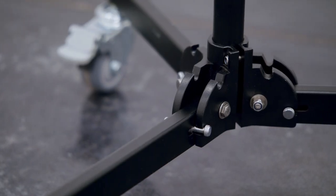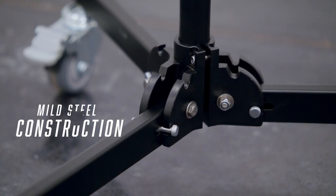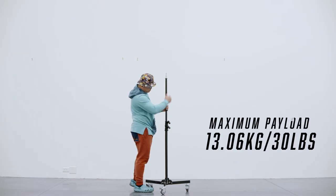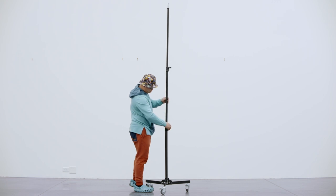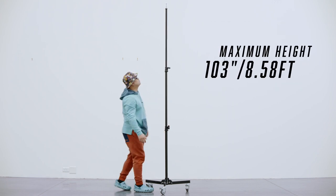Here are some of the basic specs. The stand is made out of mild steel. At the lowest height it has a payload of 30 pounds, and at maximum height it has a payload of 11 pounds. Maximum height is about 8.6 feet.